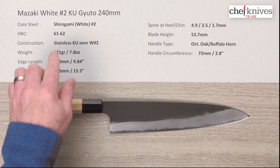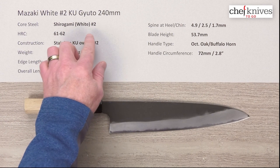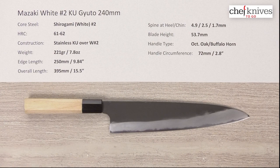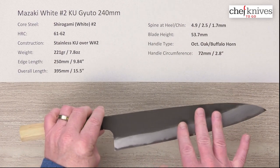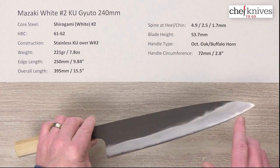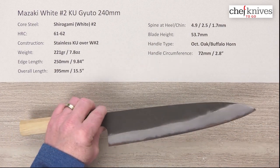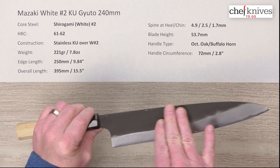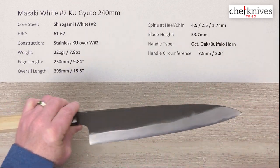This line of knives has a core cutting edge steel — the hard steel is Shirogami white paper number two reactive high carbon steel. Heat treat is about 61 to 62 Rockwell on that core steel. On either side of that hard core steel you've got a soft stainless cladding, so the steel peeking out from the edge is reactive but the rest is stainless for easier maintenance. You've also got an applied Kurauchi, or blacksmith finish, as a protective finish on the cladding.